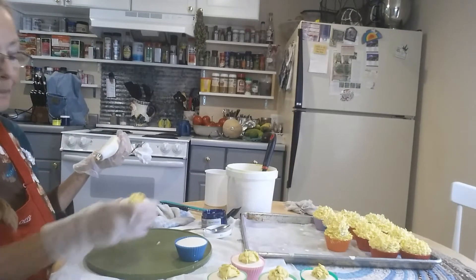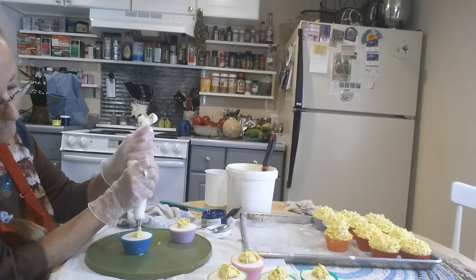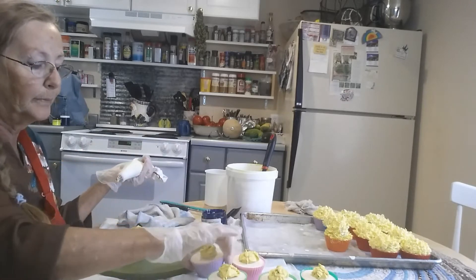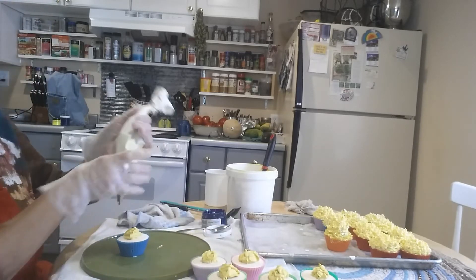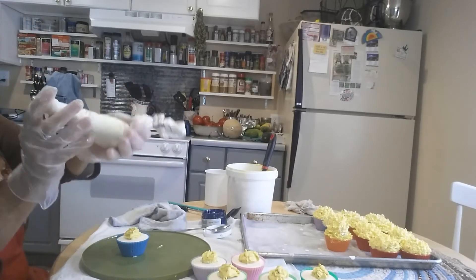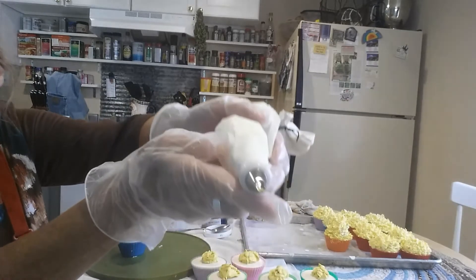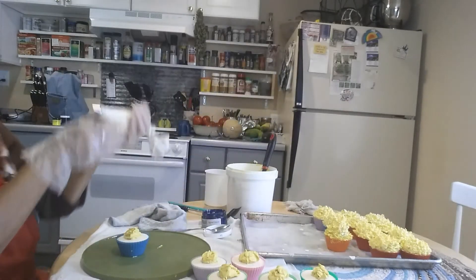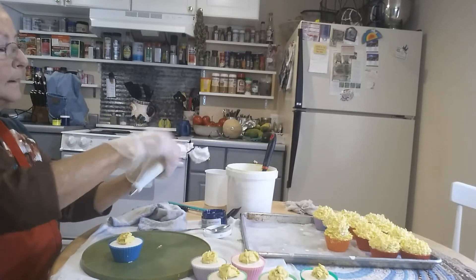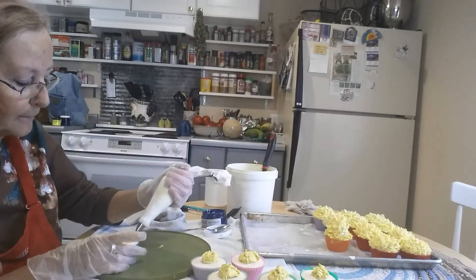I started with a little dollop in the middle. I'm using this tip right here — I don't know if you can get a good picture of it. Let me get it started for you.